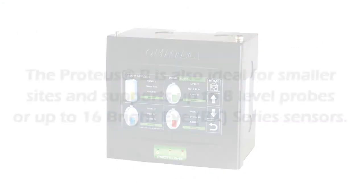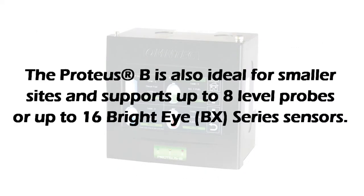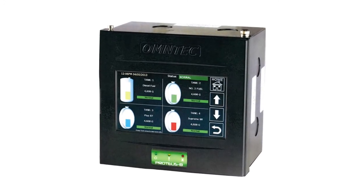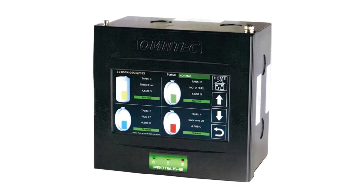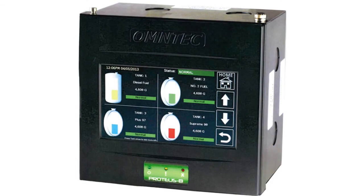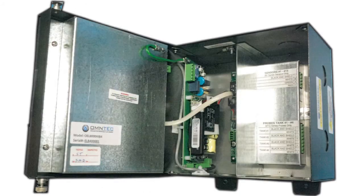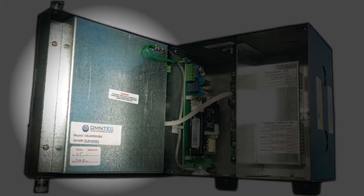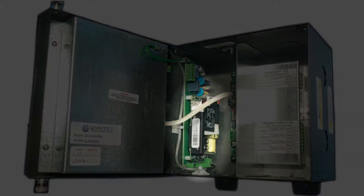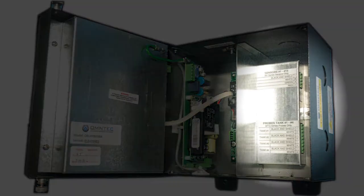The Proteus B is also used at small sites and can handle up to 8 level probes or up to 16 Bright Eye sensors. Unlike the Proteus X or Proteus K, the front panel has only our 7-inch color touchscreen display. The Proteus B is not equipped with a printer. On the inside, we see the back of the display has an intrinsic cover. On the left side of the controller is mounted the unit's power supply. On the back of the controller is mounted one of two different probe sensor interface boards, which will be explained later.